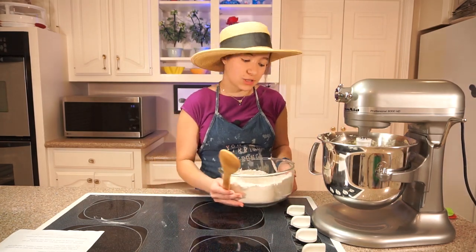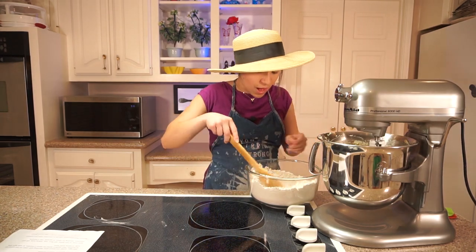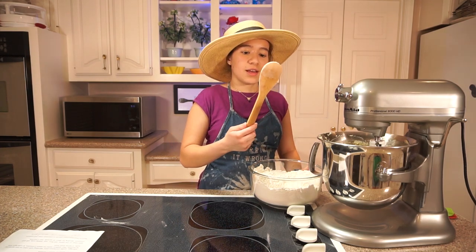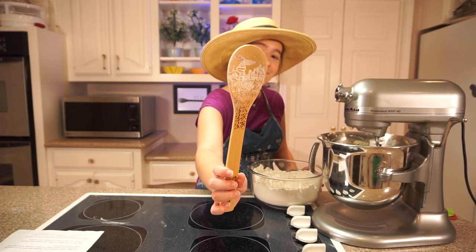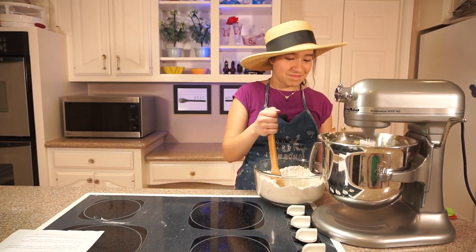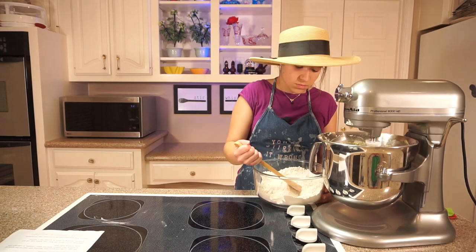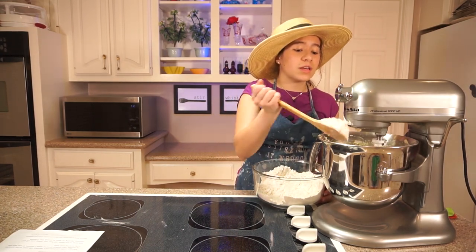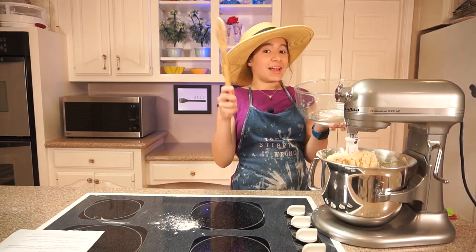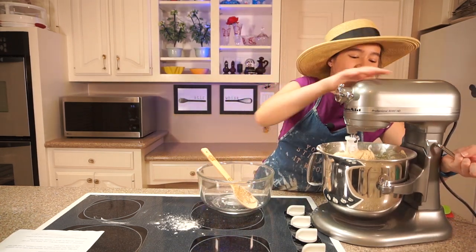Now with the mixer on low, I'm going to slowly add my flour mixture. When there's flour in it, you can see the picture so much better. I've got to slowly add it in on low. It smells so good. Can you imagine working for Doubletree and your job is to make these cookies? That would be amazing. Last bit — it's heavy.